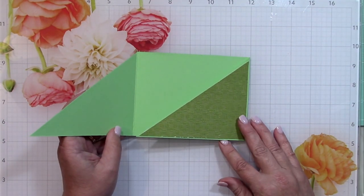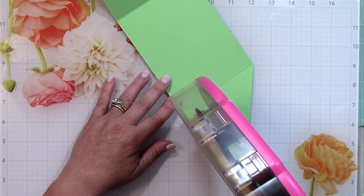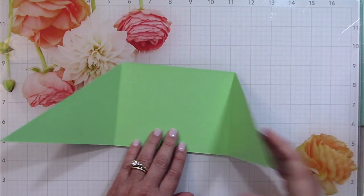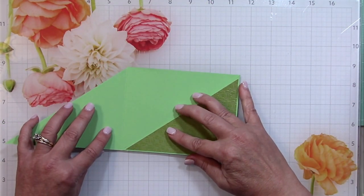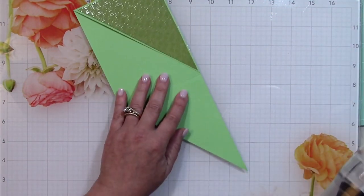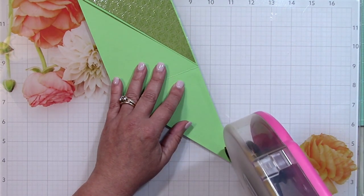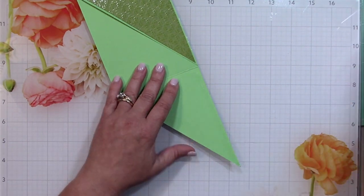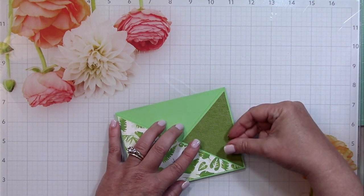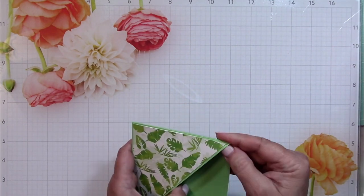Now this is ready to put together. All we need to do is attach the bottoms to the middle — just taking some ATG adhesive, rolling it around the bottom, and pressing it down. Make sure it's nice and even to the bottom. I'll do the same thing on the other side. Depending on the pattern paper you use, you may want more of one type to show than the other. I really liked these leaf patterns, so I put that on the front.